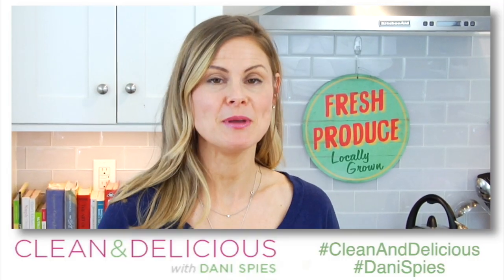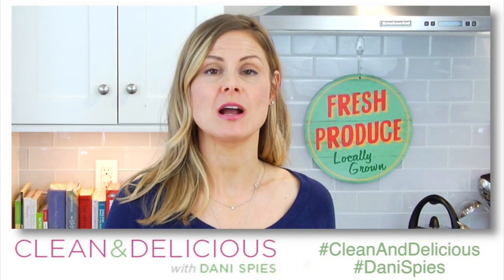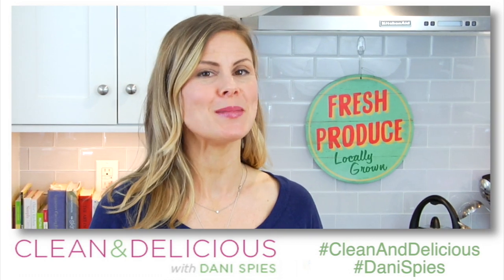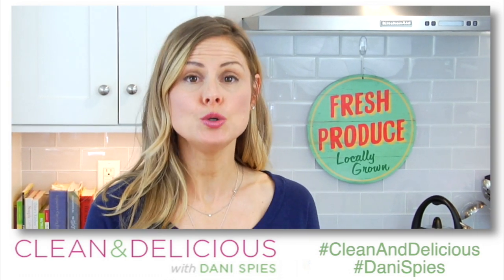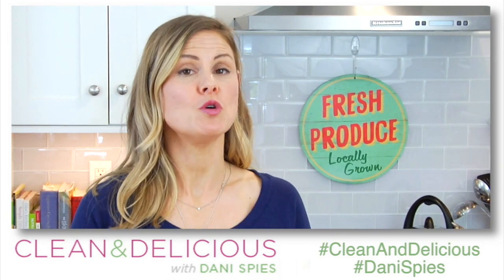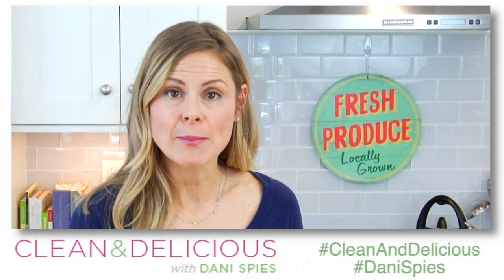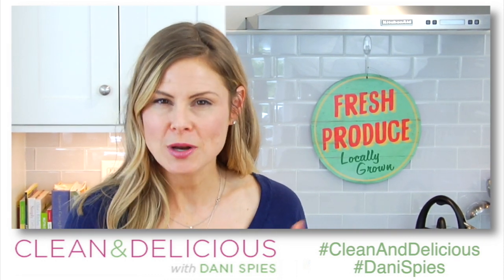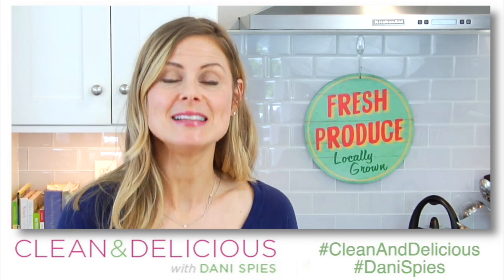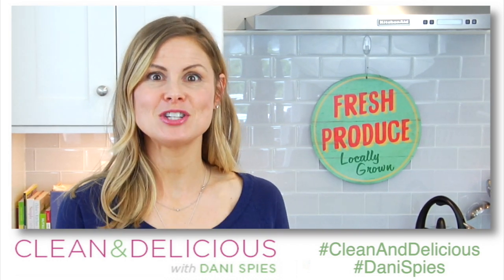If you like that idea, give me a big thumbs up and make sure to subscribe if you haven't already. When you try this recipe, snap a quick picture and tag me on Instagram and Facebook showing me how you're using your shredded barbecue chicken. If you want to print this recipe, head over to cleananddelicious.com and let me know in the comments what you think. Thanks so much for watching — I'm Dani Spies and I'll see you back here soon with some more clean and deliciousness. Cheers.